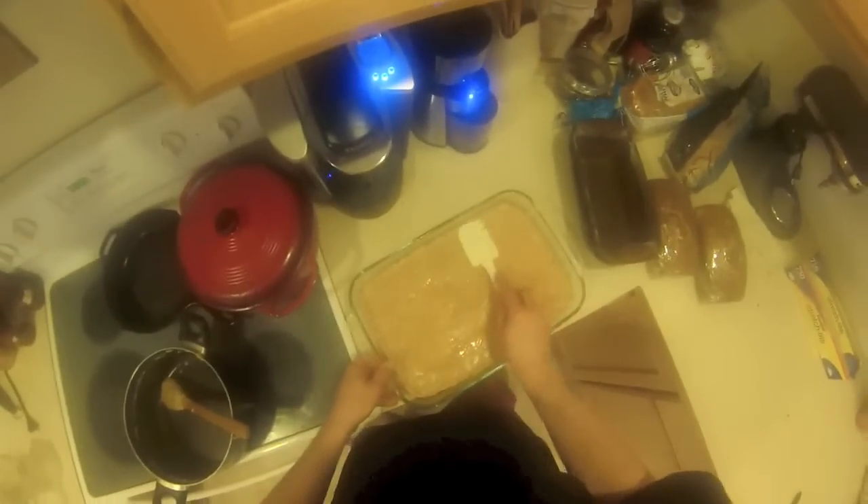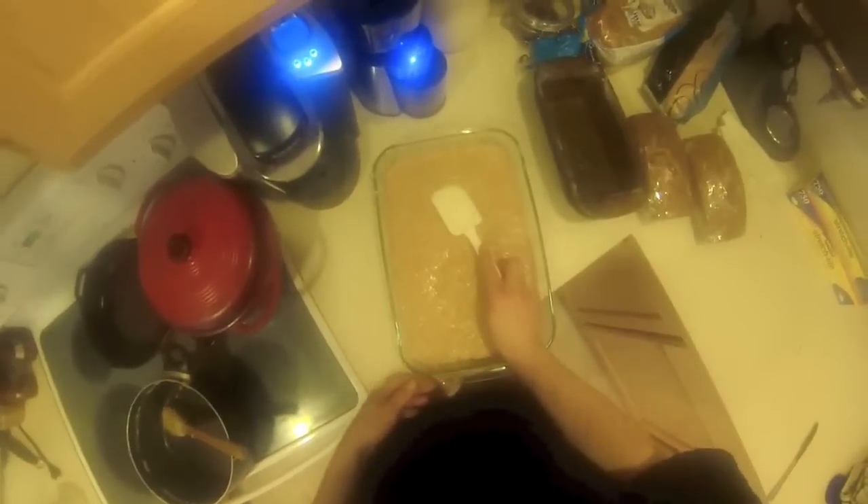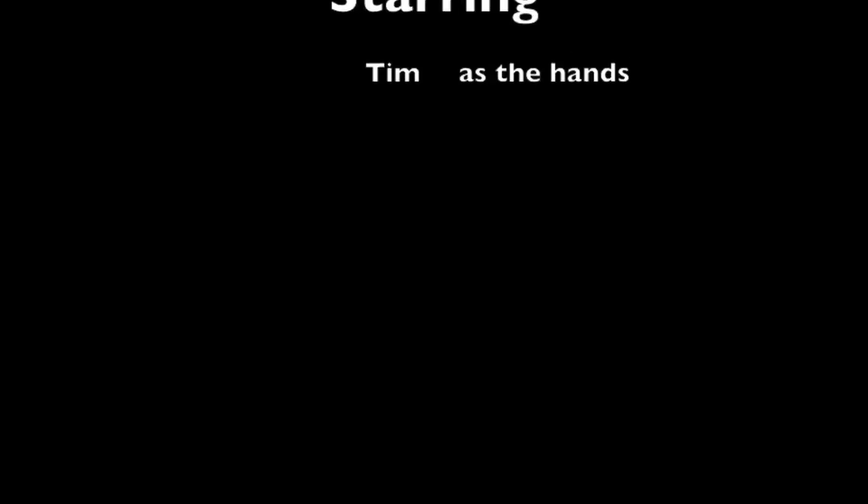Smooth all this up, let it cool — I throw it in the freezer to cool faster — and there you go, you've got peanut butter fudge. It's amazing, thanks for watching.